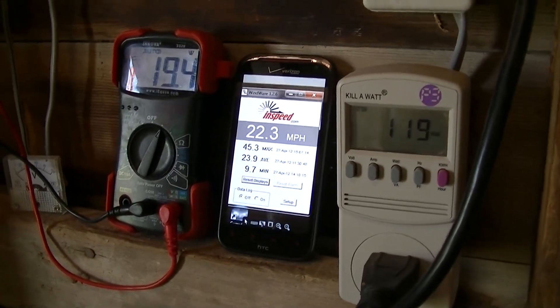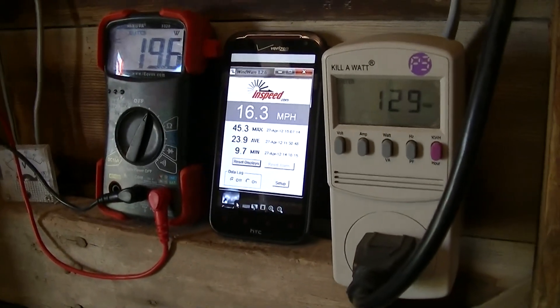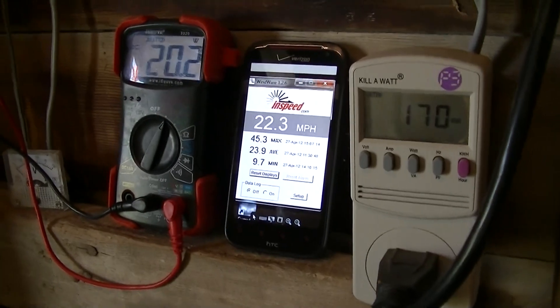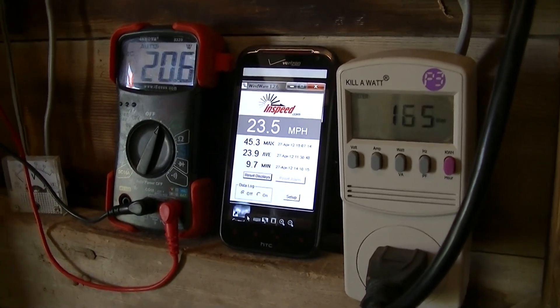As I've said in a couple other videos, the actual wind that the turbine is getting is probably slightly higher than what's registering there. The wind speed meter gets located somewhat lower than the turbine.